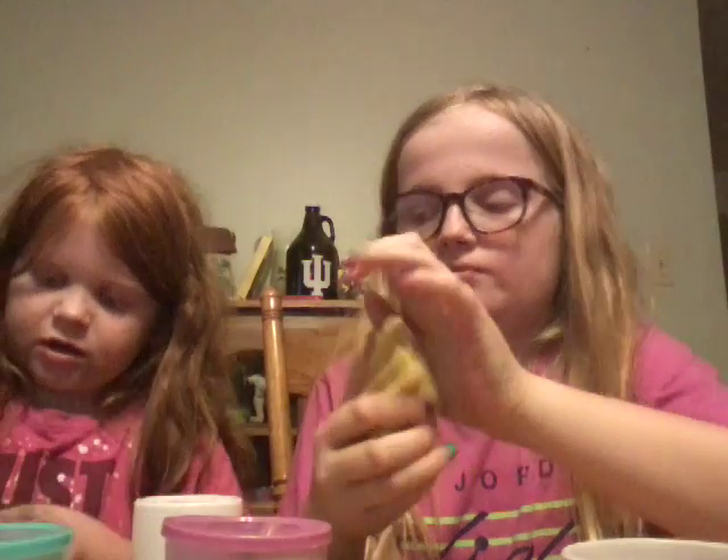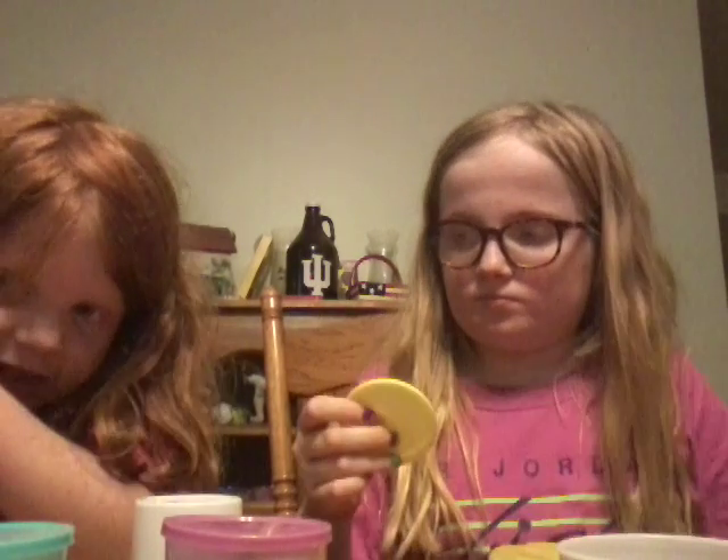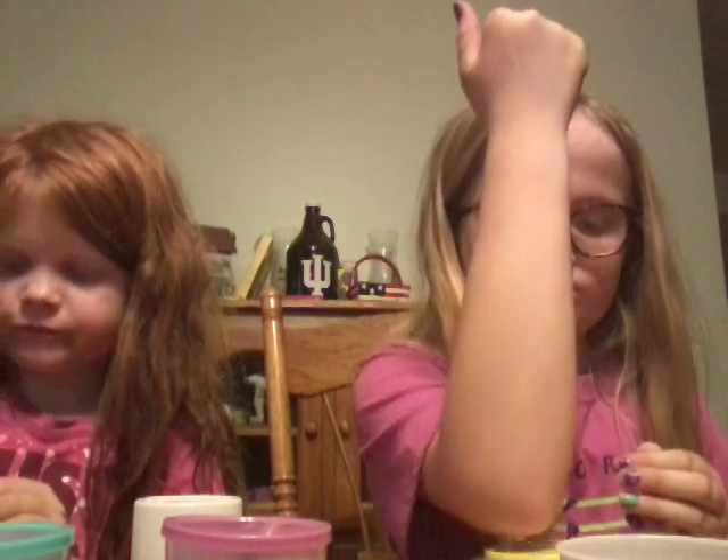All you gotta do is just play with it — you can mash it down. Then we can play with the lid and let's make a circle, put it all over. All you gotta do is use your muscles to poke the lid down. Look, that's what it looks like!